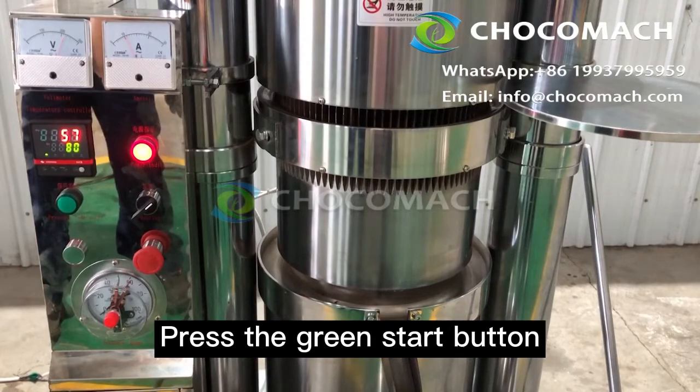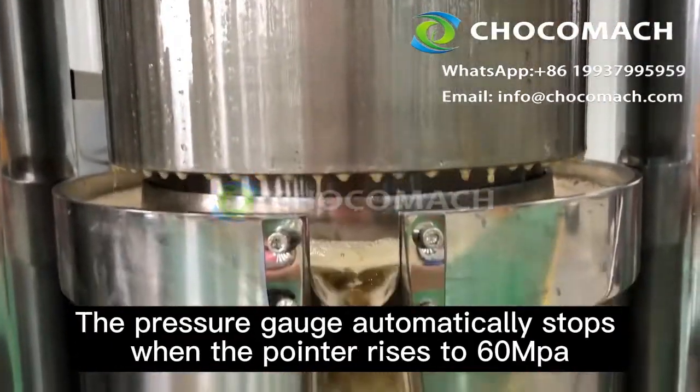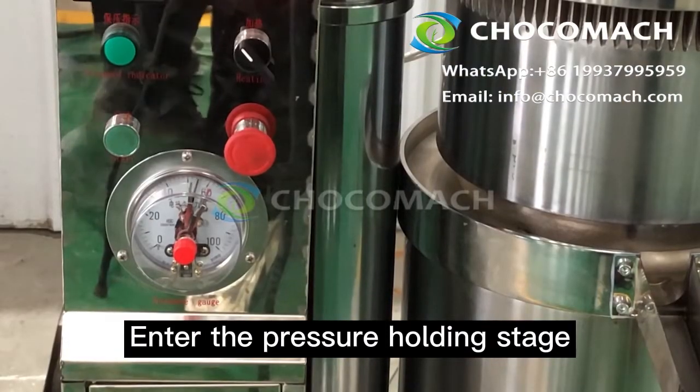Press the green start button to start the machine. Note that the pressure relief rod is pushed back. The pressure gauge automatically stops when the pointer rises to the set pressure value. The machine then enters the pressure holding stage.